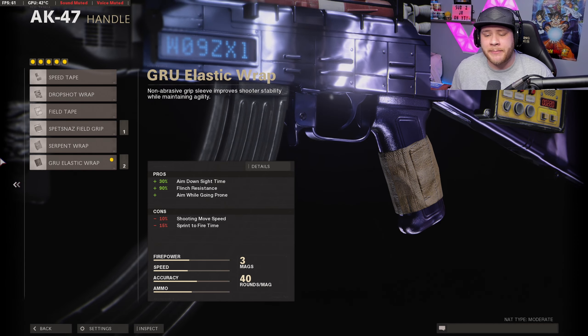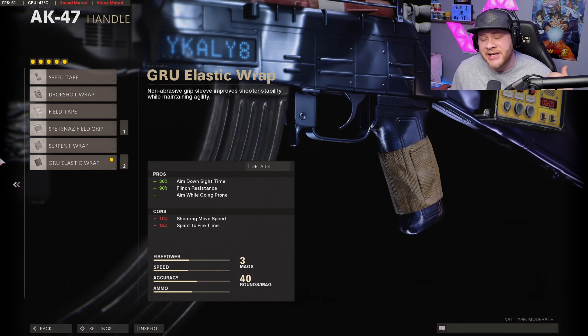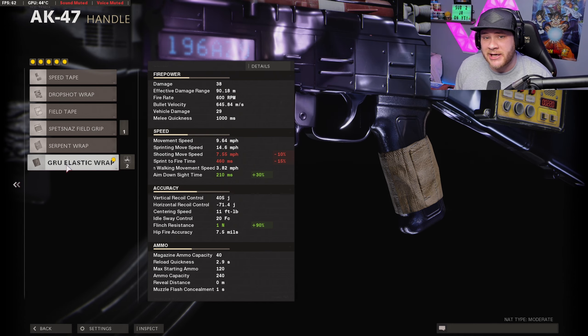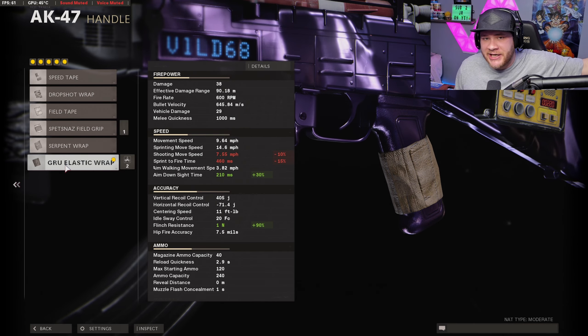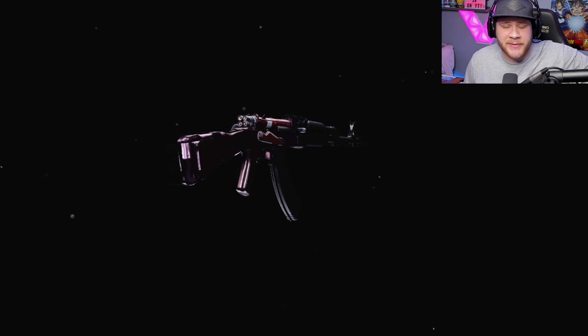Our next attachment is going to be the Guru Elastic Wrap — our very last attachment and the best grip in the game in my personal opinion. It's going to increase our ADS speed, our flinch resistance, and it's also going to allow us to drop shot while aiming down sights. As you can see on screen, our ADS speed is going to be 210 milliseconds to fully ADS — and for an AR, that's extremely good, almost up there with most SMGs in this game.